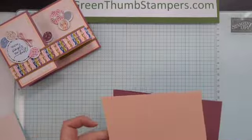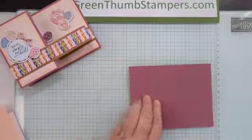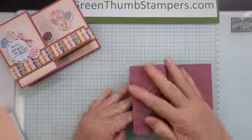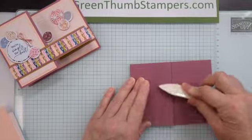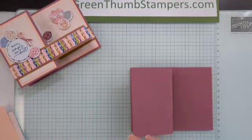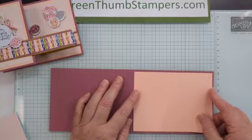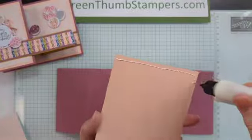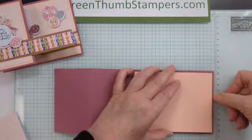Our card is four and a quarter by eleven. You want to fold it in half and burnish it, and then fold it back again and burnish it like that. That makes our card. I'm going to go ahead and glue on — I have a four by five and a quarter inch piece of petal pink that I'm going to put on the inside, over here like that.